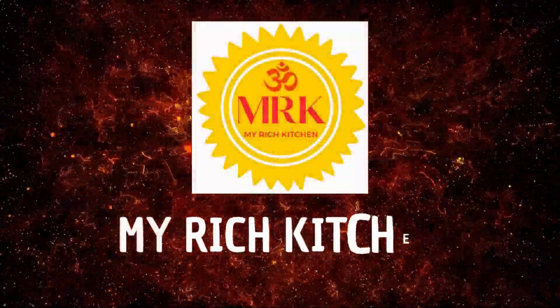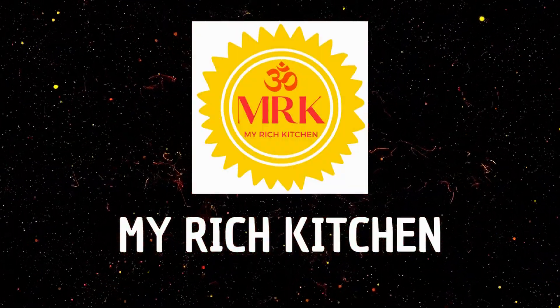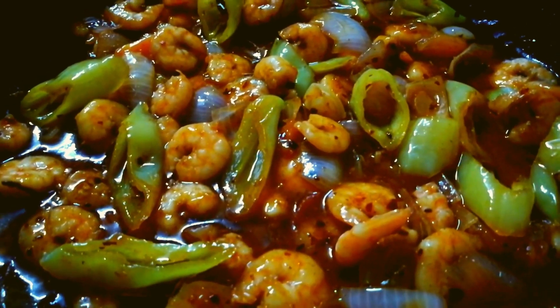Hello everyone, welcome to My Rich Kitchen. Now we are going to make a delicious prawn devil.